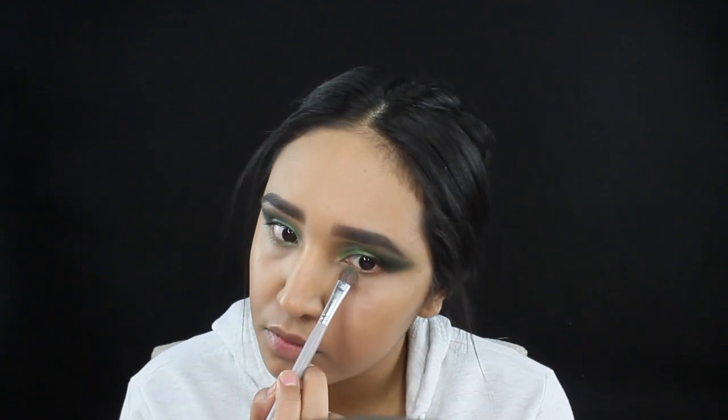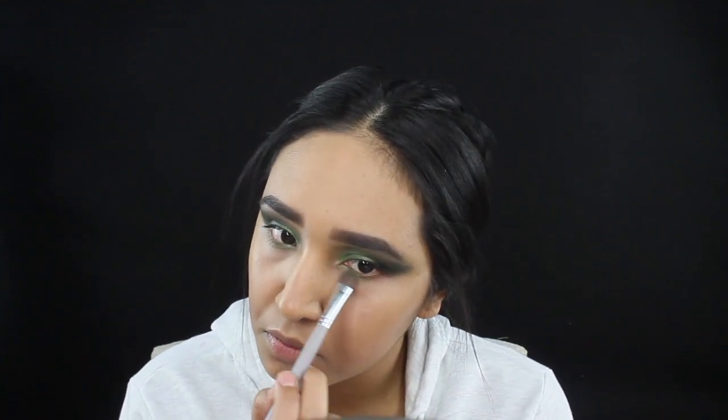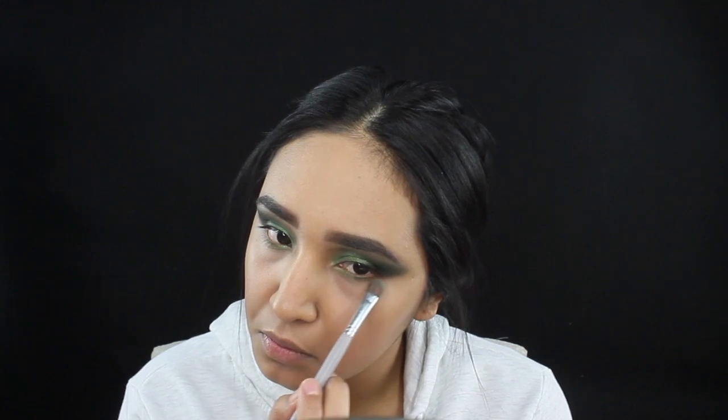Moving to the lower part of our eye, we're gonna be grabbing more of that green shade and taking it down to our lash line, connecting it down to our wing line that we created with our dark shadow.